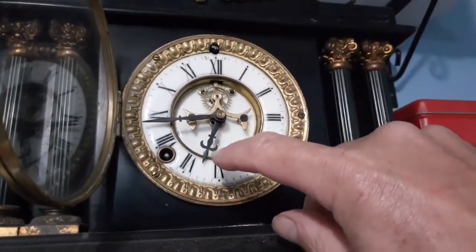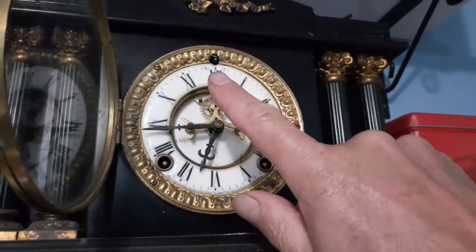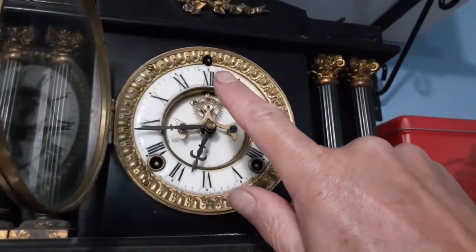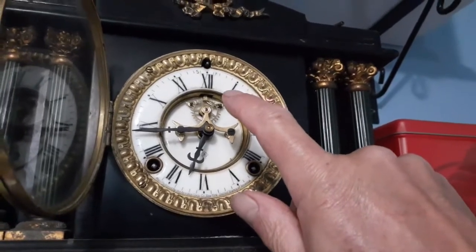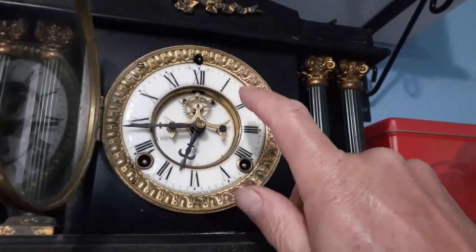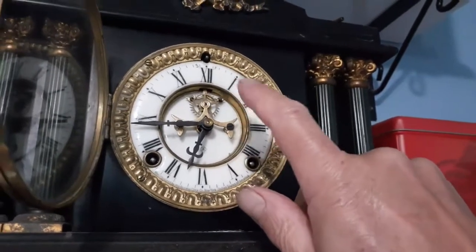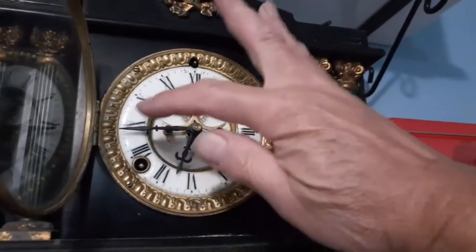The count wheel on American clocks - they have a count wheel - gets out of sync. When this strikes for 12 it gongs 12 times; at the half hour it gongs once; at the one o'clock it gongs once for the one o'clock, and then it gongs once again. So we don't know which one it is, and it could also be gonging for the hour on the half hour. So let's just see what it's doing.